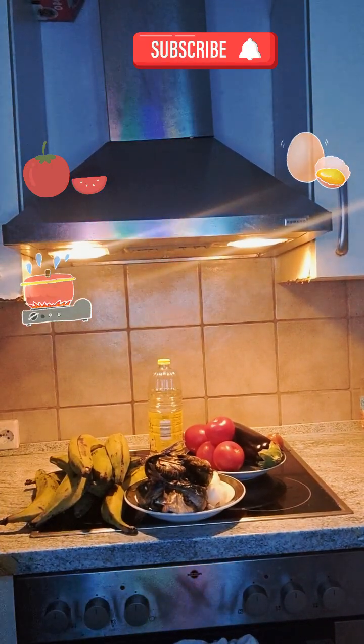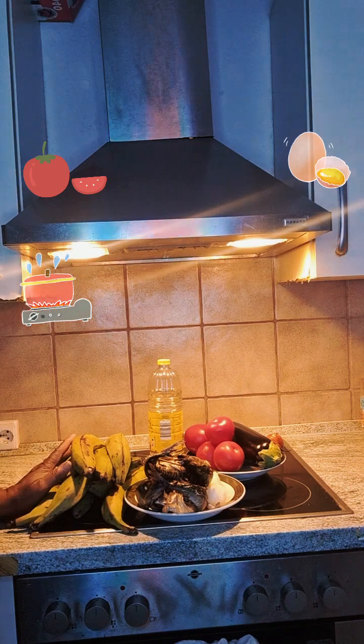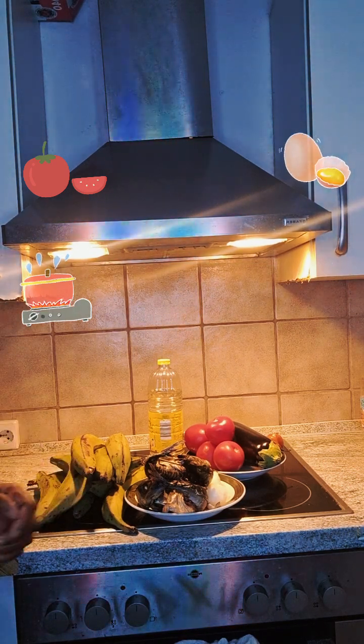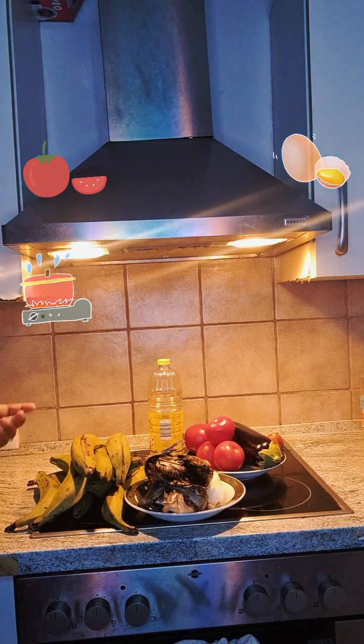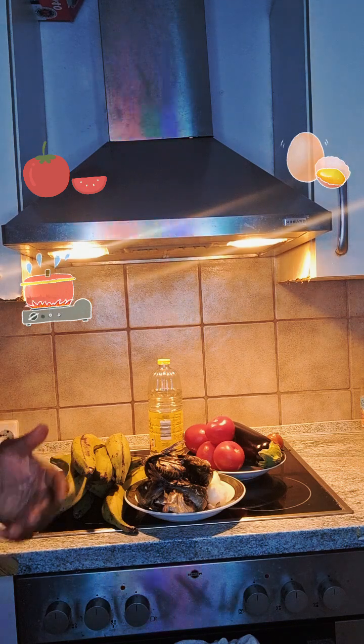Hello everyone, I want to make a video about plantain because people may be surprised to see how I cook plantain in a different way. This time I'm mixing it with something different.